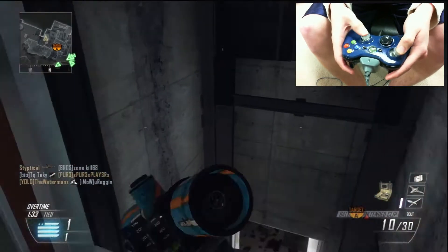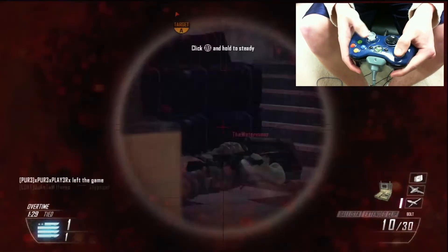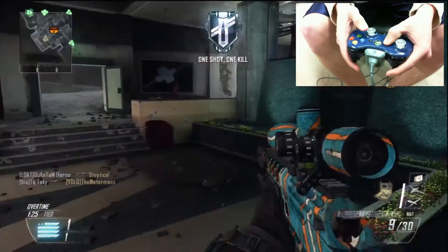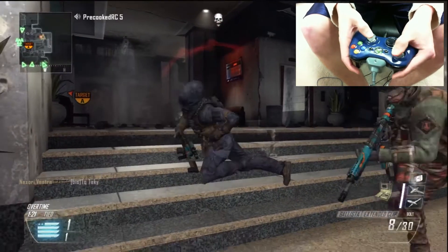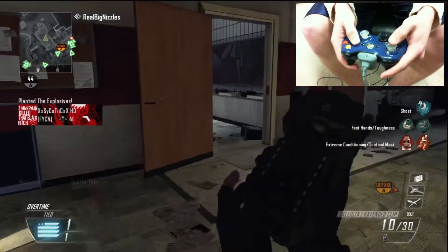The analog sticks are smooth, all the buttons work fine, there's no sticking or anything. It's a great controller — very high quality — and I definitely recommend checking out their website just to see all the different features you can choose.